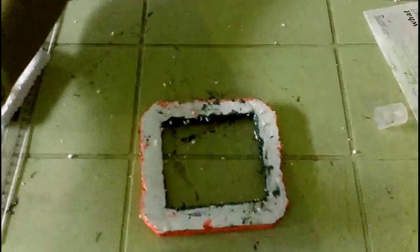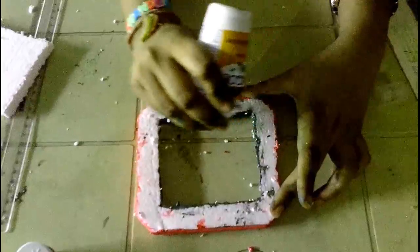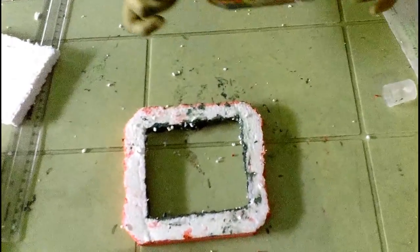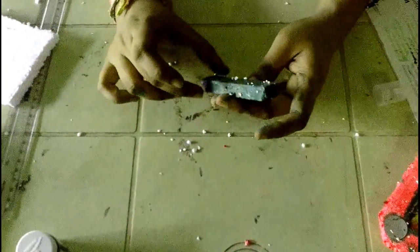Take glue and apply on four sides. Take the photo and stick it like this. Then take thermacol and color it.